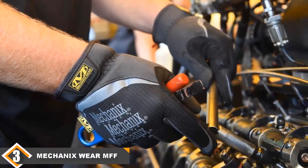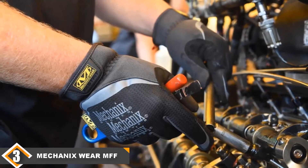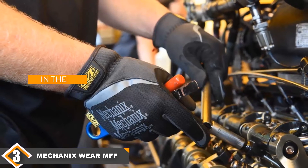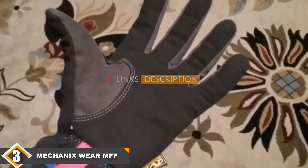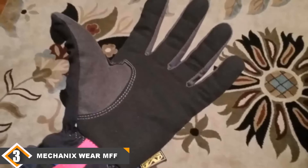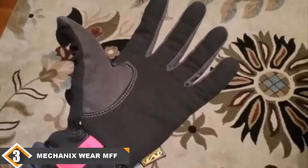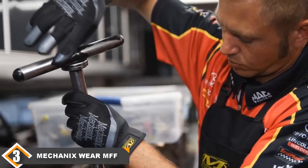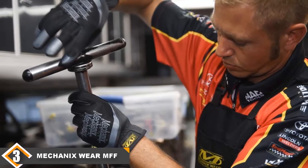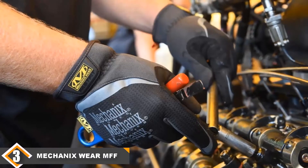The number 3 position is held by Mechanix Wear MFF-05010 Fast Fit Work Gloves. To get the best out of your work, you need the best tools to work with. This is especially essential for professions that are more hands-on in nature. Having a good understanding of the demands of mechanical work, Mechanix Wear manufactured these fast-fit gloves using materials and techniques to offer superior flexibility. This is thanks to the breathable tech-dry material that form-fits the back of your hand, keeping them comfortable and functional as you go about your daily work. A D30 palm padding protects your palm from direct impact by absorbing and dissipating high-impact energy force and vibration.